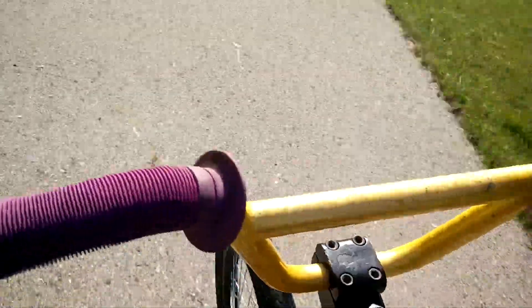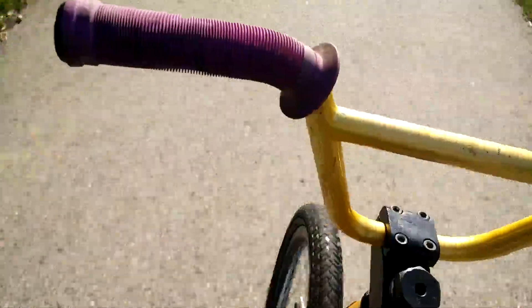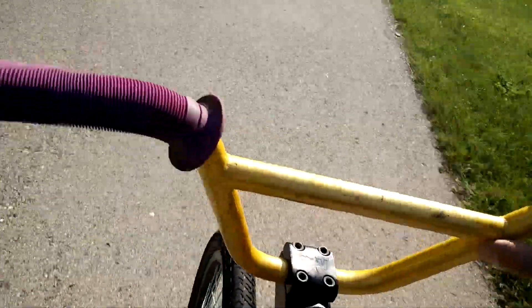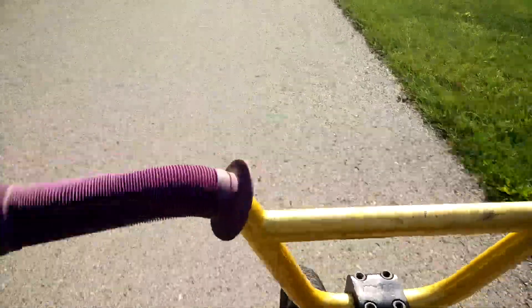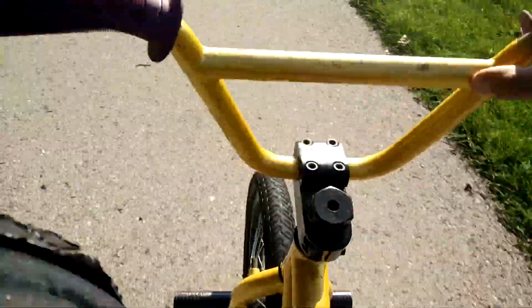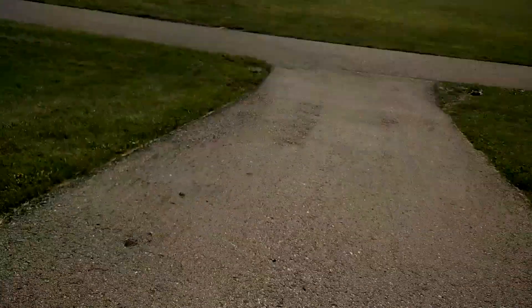Oh, you like my purple bike grips? I was kind of insecure about this yellow bike. I mean, it was cool when I got it in high school, but now that I'm like 30, I don't really like the yellow. But I got these purple grips and I think it really sets the bike off — now I actually really like it. And I took off my Tony the Tiger Frosted Flakes stickers. That helped too. One-handed.